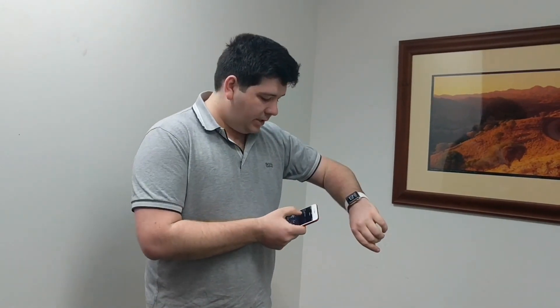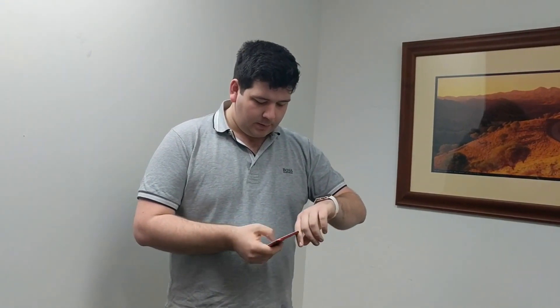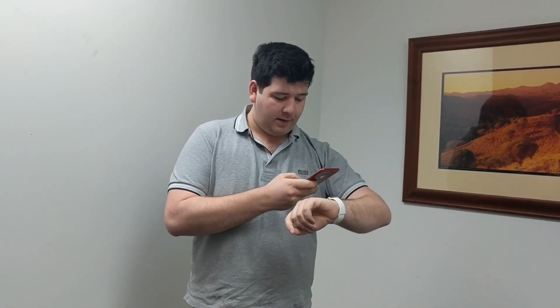Hey everybody, Josh Hart here. I'm going to show you how to hook up your Apple Watch to your Telstra service using your new cellular Apple Watch. I'm going to go pair a new Apple Watch on the phone and then look at the Apple Watch screen.